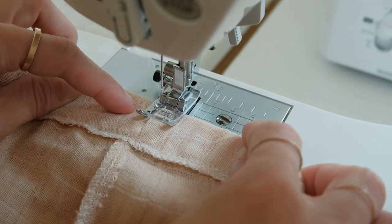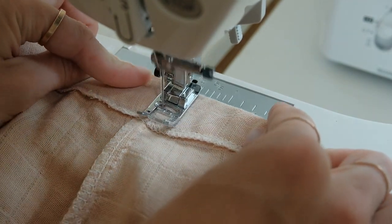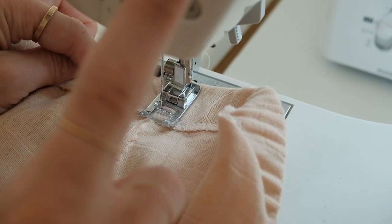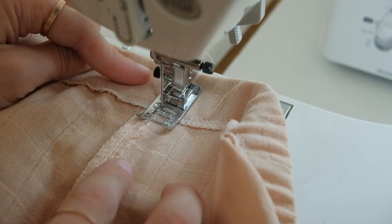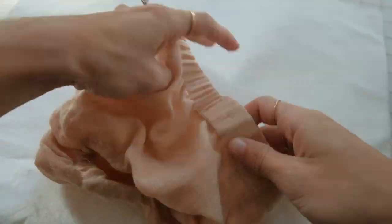On the side seams, sew down the elastic where it's hidden in the previous seam. This helps keep it from twisting and turning as your baby wears their bloomers and as you wash them.